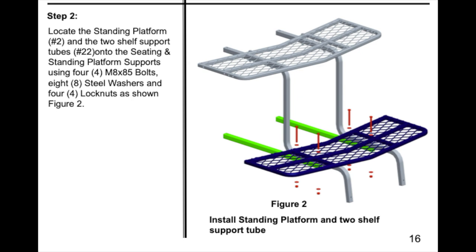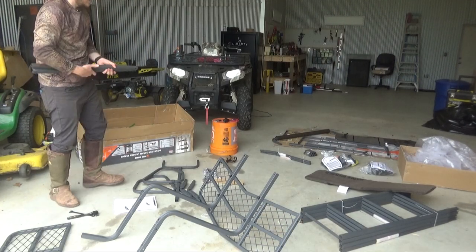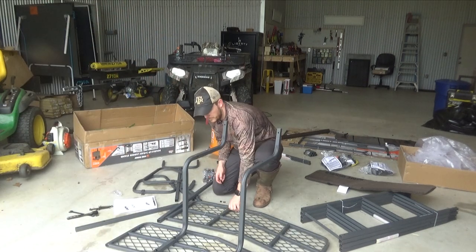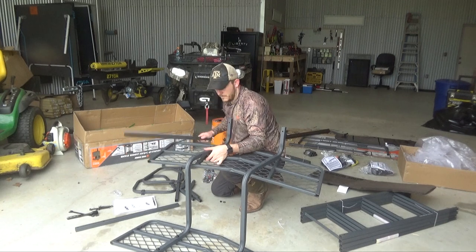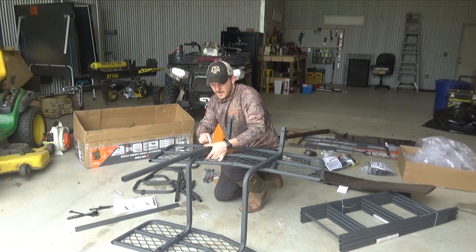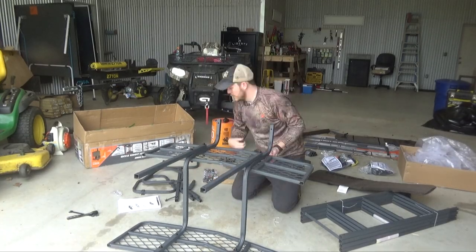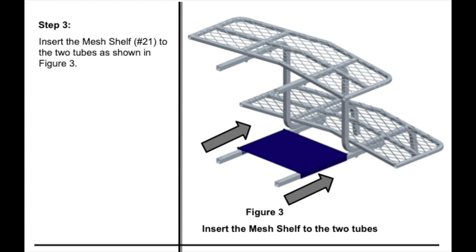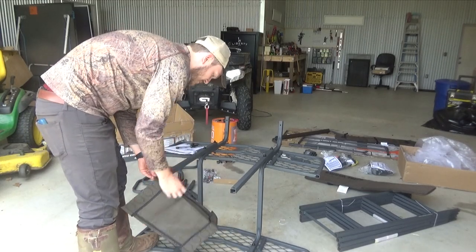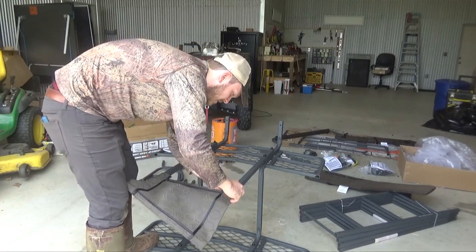Step two is the standing platform, which is number two. You need this and number 22, which is the two shelf support tubes. Grab the step two bag. It goes through the standing platform, through your number four item, and then through the number 22 pole. If you get one bolt installed it'll make the other ones a little bit easier. Now tighten those down — step two is done. Step three is insert mesh shelf number 21 into the two tubes labeled 22. You'll slide this in. If you're working with it upside down, make sure you put this on upside down as well.